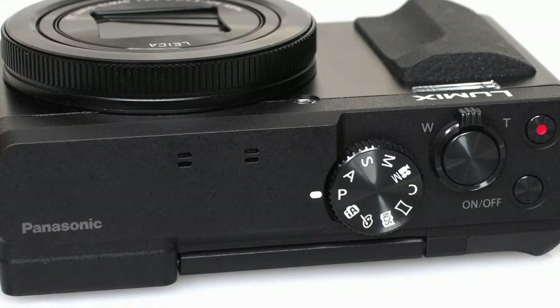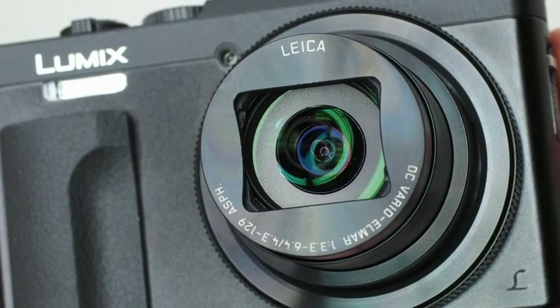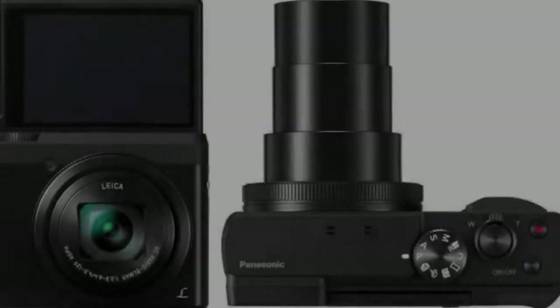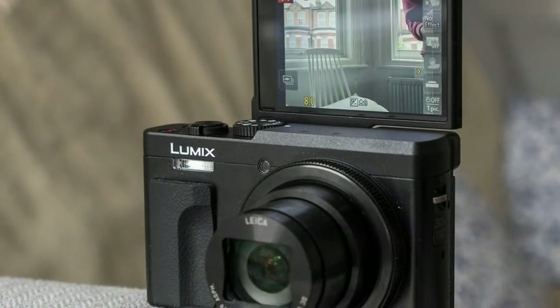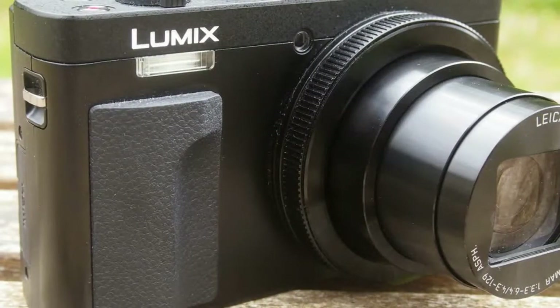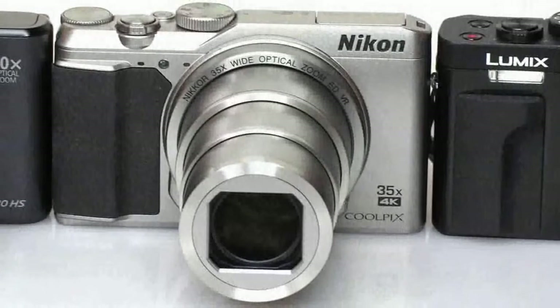Last year it refreshed its ZS-TZ range with two new additions. The Lumix ZS60, known as the TZ80 outside the U.S., blended a 1/2.3-inch sensor with a 24-720mm zoom lens, while the ZS100-TZ100 defied expectations by partnering its 25-250mm lens with a significantly larger 1.0-inch sensor — a first for such a camera. Now, the new Lumix ZS70, known as the TZ90 outside the U.S., appears to update the former of those two models, without quite dethroning the latter as the flagship model in the series.